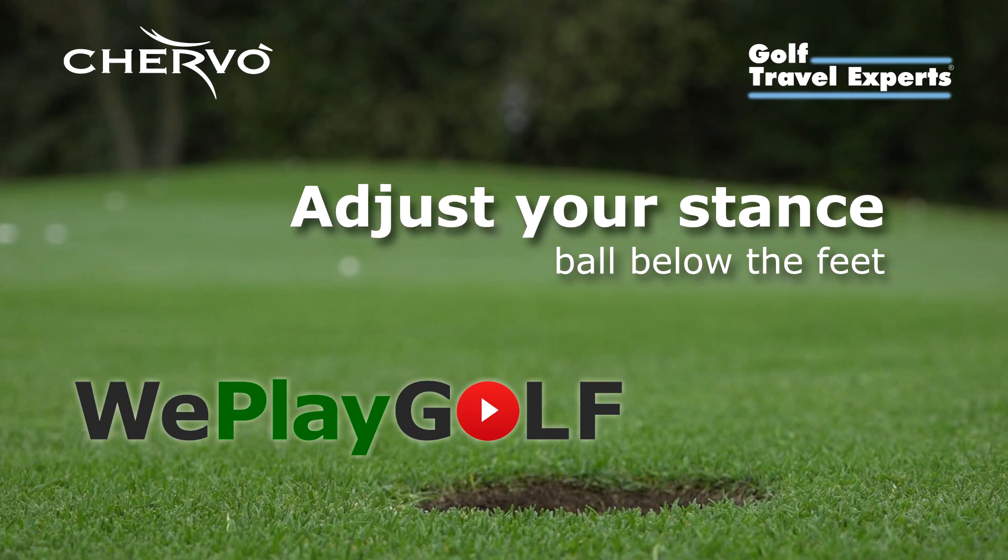Hi, welcome to We Play Golf. Today I'm going to show you how you can chip the ball to the green when it's really below your feet, when the ball is so deep that you need to change your stance.